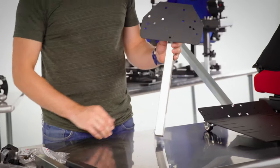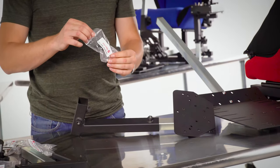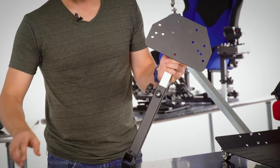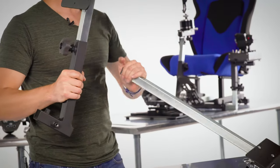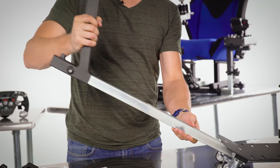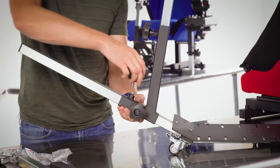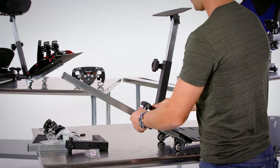Next, mount the steering wheel plate assembly into the steering post — slide it right in and secure with two knobs. From bag B, use the small knob on the side of the post, thread it in, then use a large knob in the front. Take the pedal plate and main support tube and slide this on almost all the way, then use two large knobs to secure it — one in the side nut and the other on top. And it's tight — we're ready.